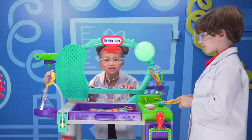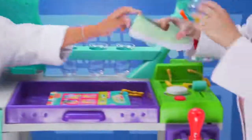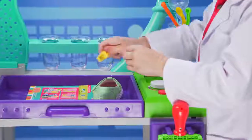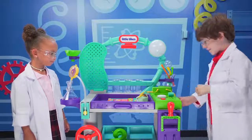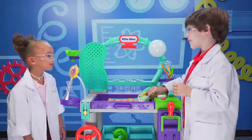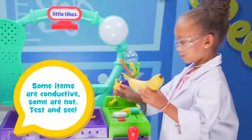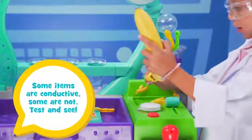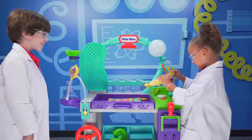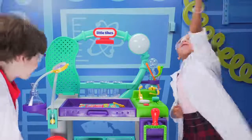Let's see what else completes the circuit and turns on the lights. Try the shoe. Put this here — and ready for the big reveal? Three, two, one. Aw, it doesn't have electricity. Aw, man. Let's try something else. I'll try the banana. Let's put one here. It does it! Yay! Banana power!